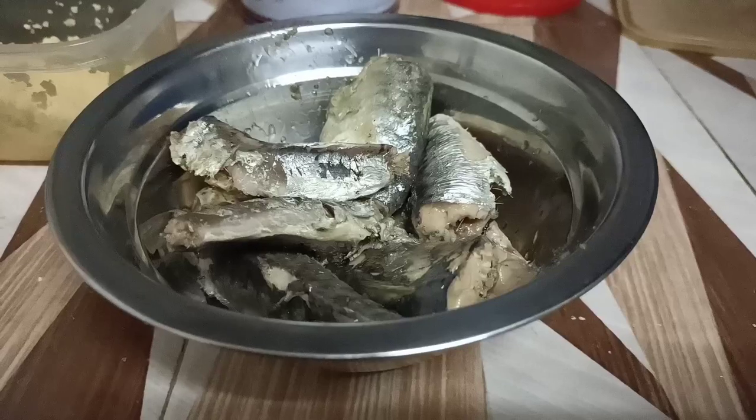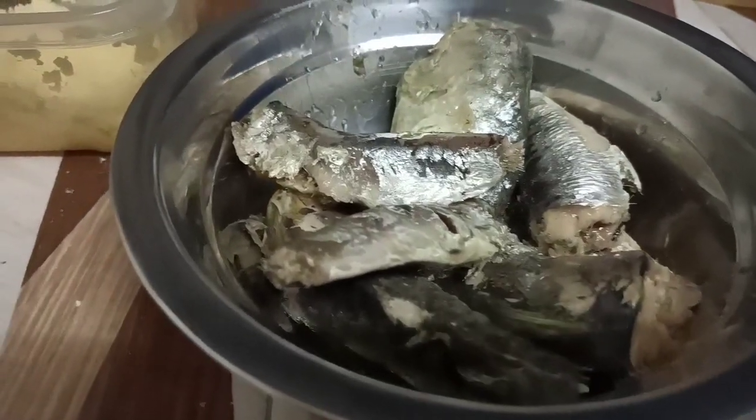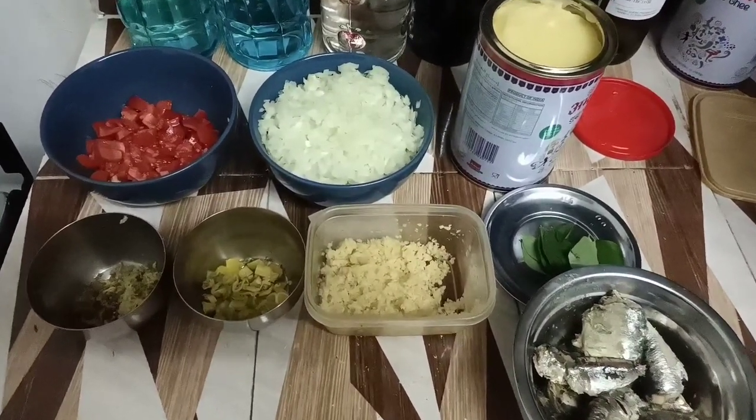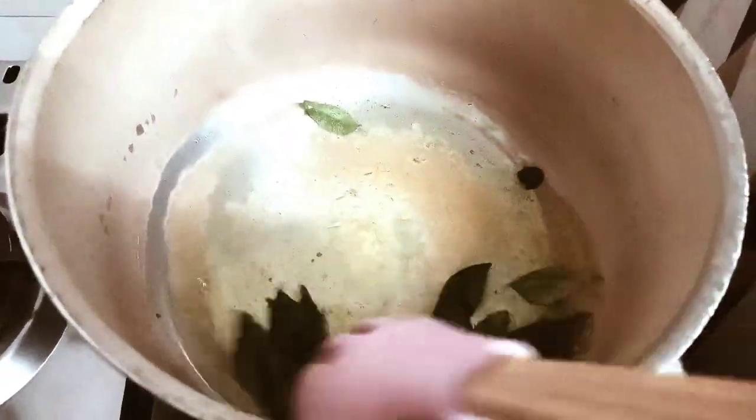Canned sardine generally has a little soft bone inside, so it is full of nutrition. If you like you can remove it, if not then you can let it be. So these are the ingredients that we require.